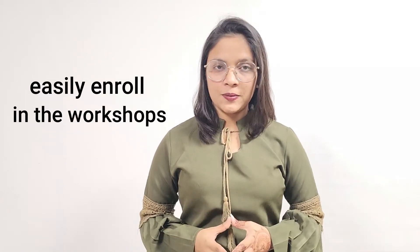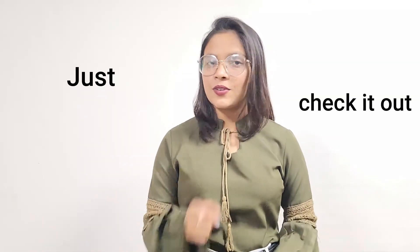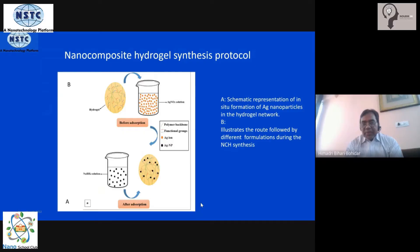Once this material is kept in contact with the reducing solution, all the silver ions will get nanotized over a period of time and turn into nanoparticles. You then have in-situ formation of silver nanoparticles inside the gel framework. That is a simple and easy method: first make the hydrogel, then dip it in the precursor solution of the nanoparticle you want to embed, and third, reduce it. The nanocomposite material is then ready.